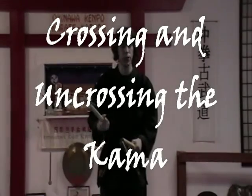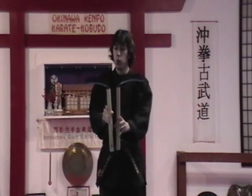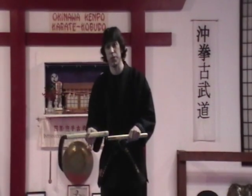It's called the Kama, and it's a traditional Okinawa weapon in the Kobudo programs. One thing about the Kama is, as you begin your study and as you study more, you hear different uses for the weapons.